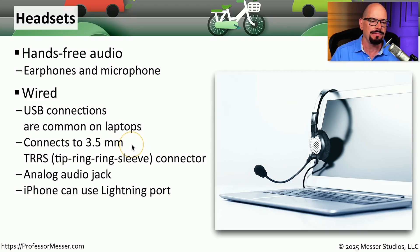The TRRS connector stands for Tip Ring Ring Sleeve. It's commonly a three-and-a-half millimeter style connector. You might also hear this referred to as an analog audio jack.